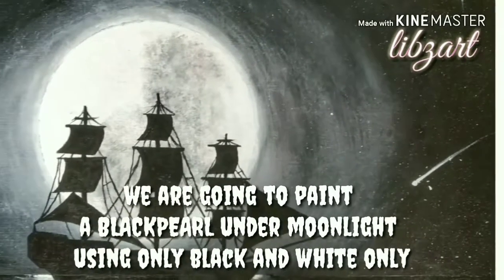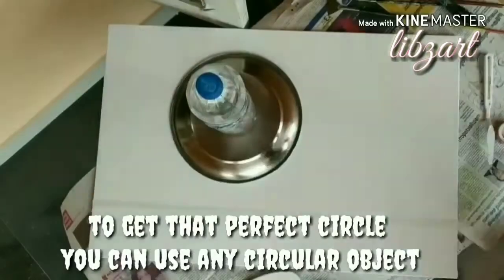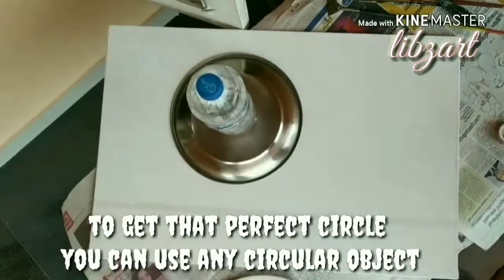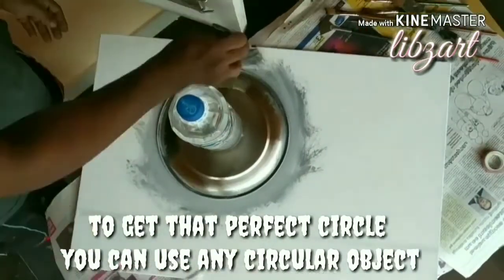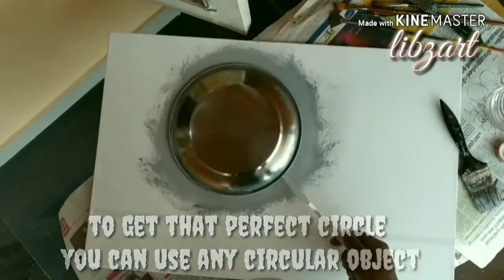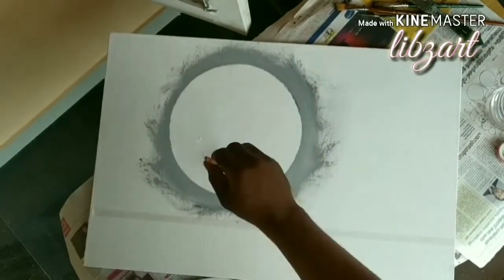This time we are going to paint Blackpill under moonlight using only black and white colors. You may be thinking what is Blackpill. Blackpill is an imaginary ship which is used by Jack Sparrow in the movie series called Pirates of Caribbean. All the Pirates of Caribbean fans may know what is Blackpill. So let's come to the point.